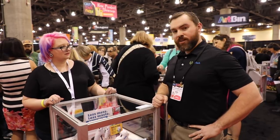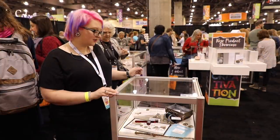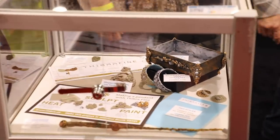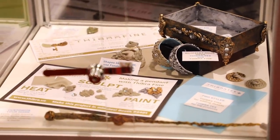They're at booth 1631 and they'll be demoing all show. They're giving one out every hour — anyone who comes and does a make-and-take can put their name in the hat. Now this is a sculptable plastic that you can put into a silicone mold, or stamp it with a rubber stamp, then paint and embellish it. Look at all these amazing samples they've put together.